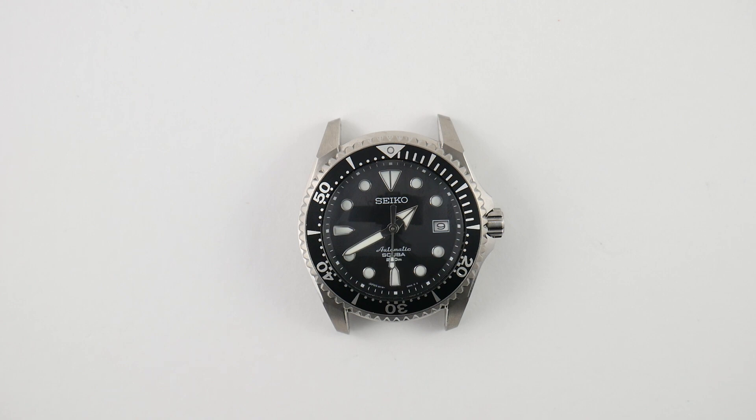Third thing: I don't have a problem with the Hardlex Crystal, but a lot of watch guys complain that Hardlex is inferior compared to Sapphire. I do not agree with that, but it is a complaint you hear a lot, especially in this price range. I think this watch was about $650 to $700 new.